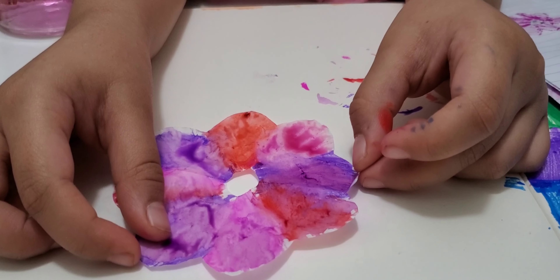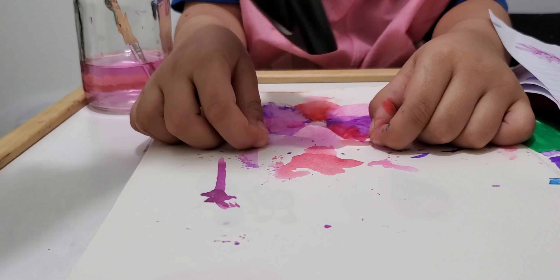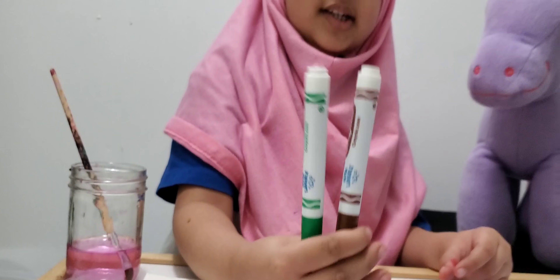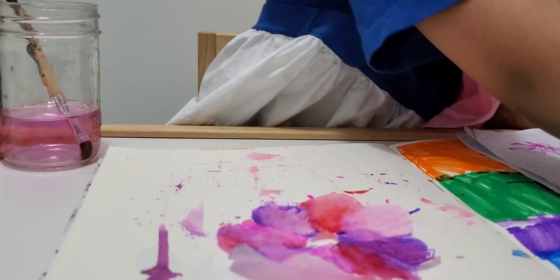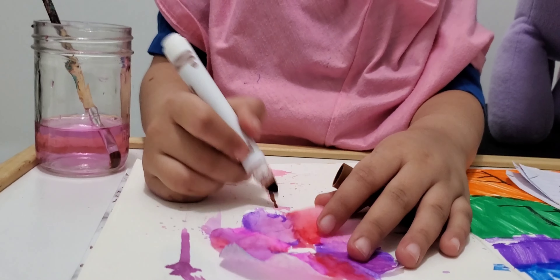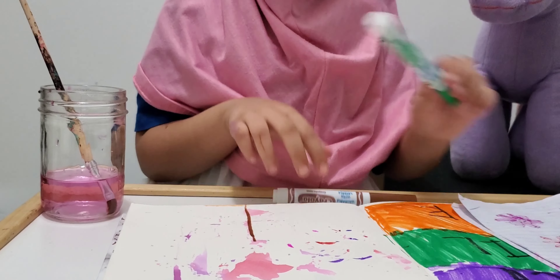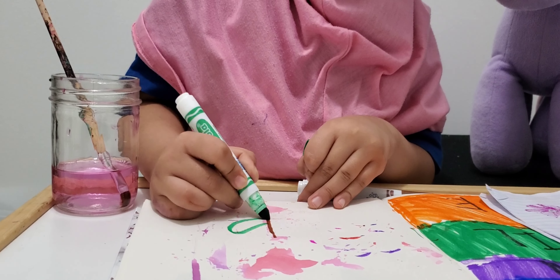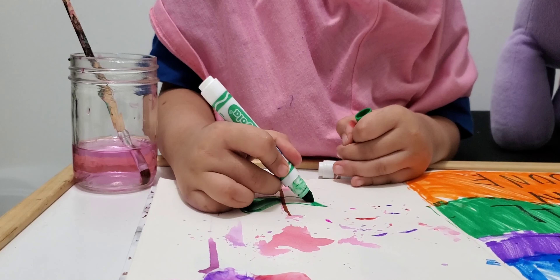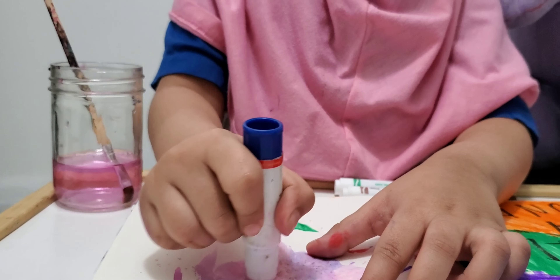We're going to blow-dry it. Okay, so it is done. Now I want you to use green and brown for this part, and you also need some glue — but I'll get the glue later. The water you used made a lot of mess — looks so cool! Mashallah. Now you can make the leaves. You can add more if you want — I'm just going to add two.